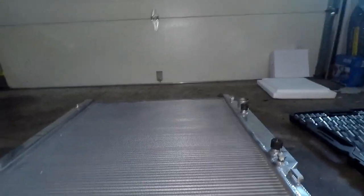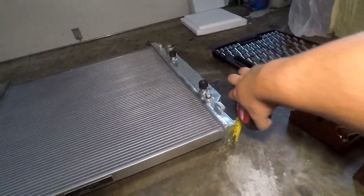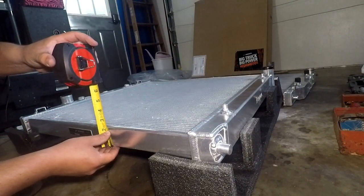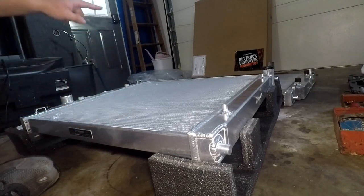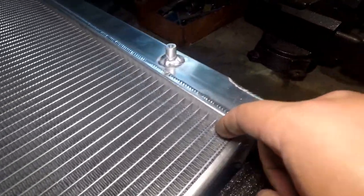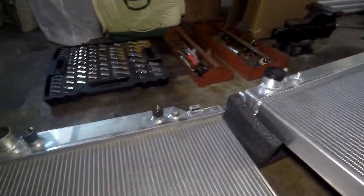The old core is about 1¾ inches thick, though the ends give the illusion it's much thicker — almost 3 inches with the end tanks. The new one is just over 2 inches — 2⅛ inches. So the old one is 1¾ inch and the new one is 2⅛ inch. You can see how much deeper the edge is on the new one versus the old one. The tops appear to be identical, so that's how much more core area we gain. It doesn't sound like a lot extra, but I think it will add some pretty significant gains in cooling capacity.